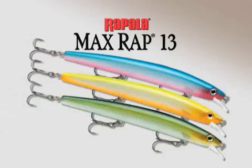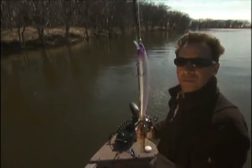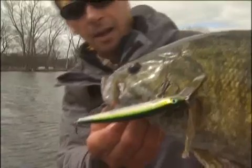Take fishing to the max with the MaxRap from Rapala. Maximum features for maximum performance, and maximum firepower for maximum results.